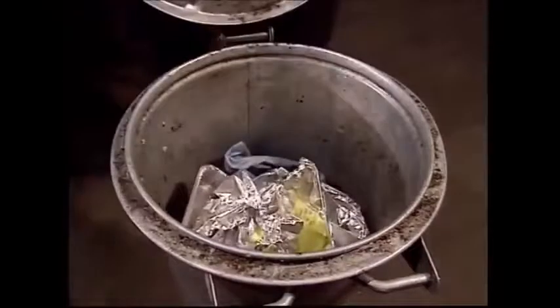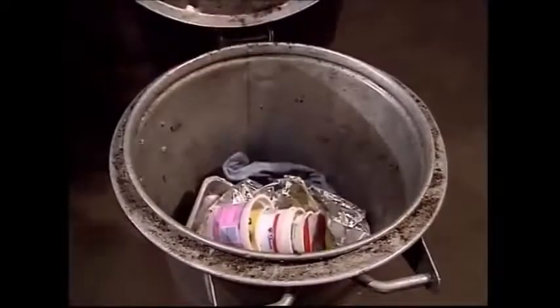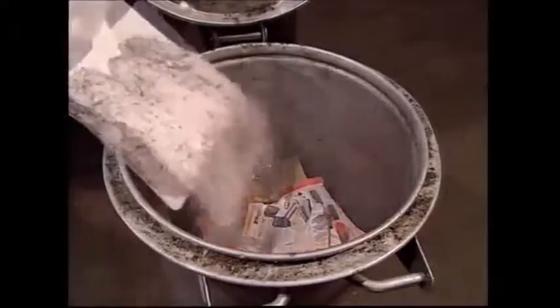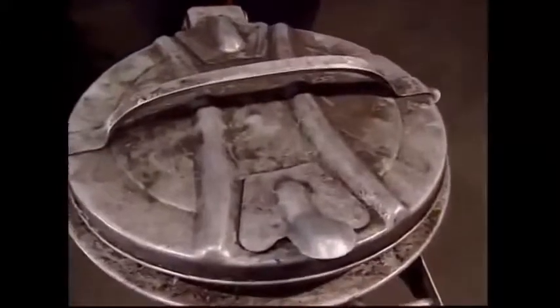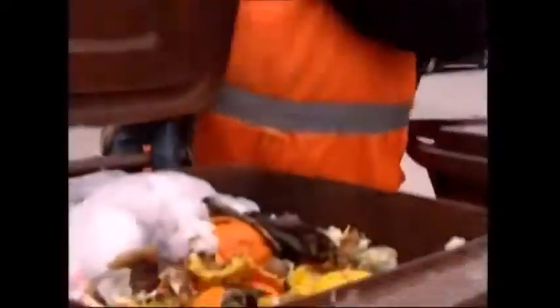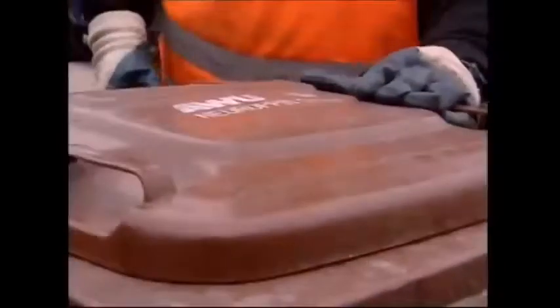Previously, bins were made out of metal. This was ideal for storing all the different rubbish that people would throw out, including hot ashes from home fires and cookers. However, with central heating, electric cookers and fewer homes with fireplaces, modern bins don't need to be as heat resistant.